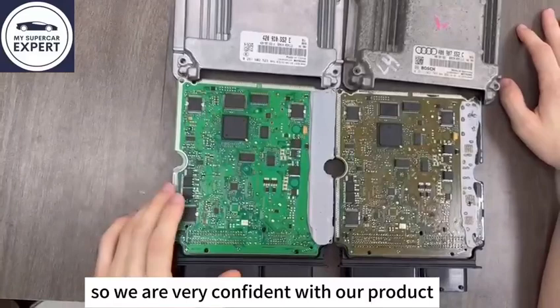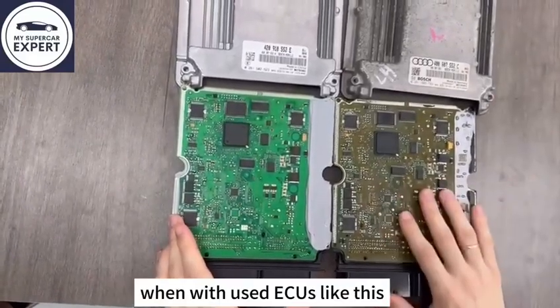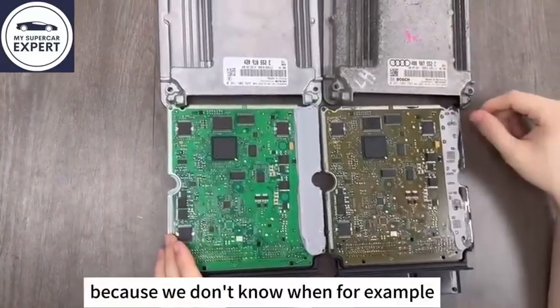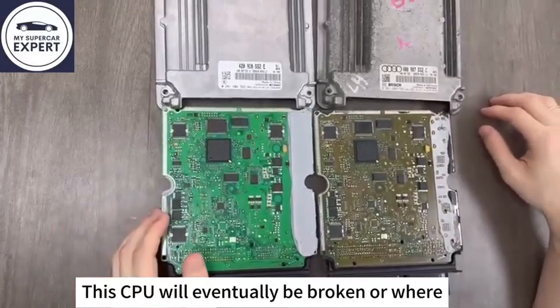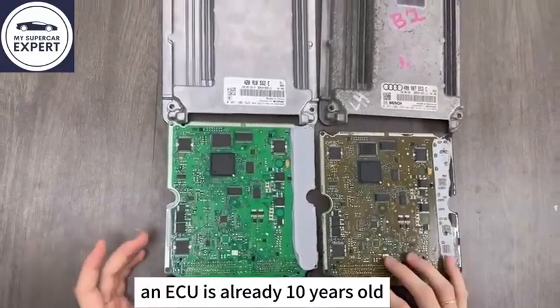We are very confident with our product — we provide one year of warranty. With a used ECU like this, the best we could do would be one month warranty, even if tested on the car, because we don't know when, for example, the CPU will eventually break or where a component will have problems. This kind of thing is hard to say when an ECU is already 10 years old.